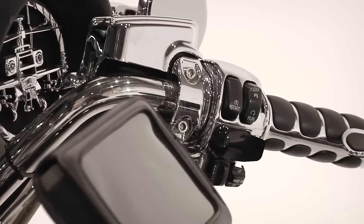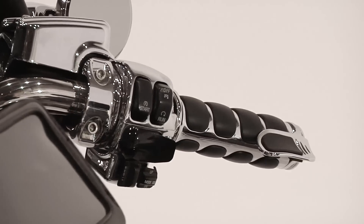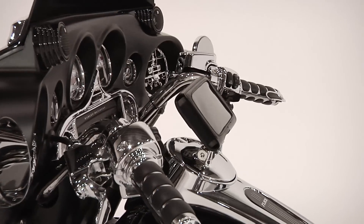The Kuriyakin ISO grip has been an icon among riders over the past decade. Not only are these grips great looking, they feature isolation dampening rubber inlays, providing superior comfort over any other grip on the market.